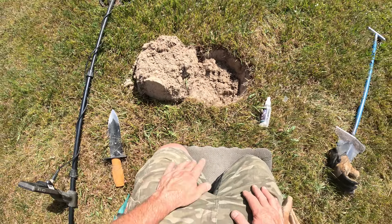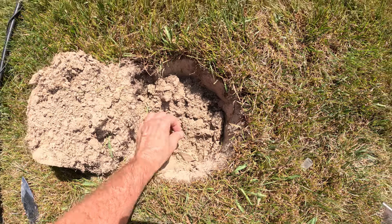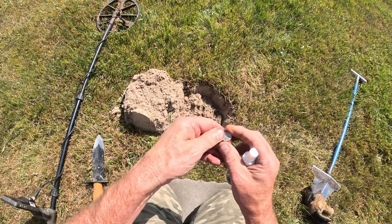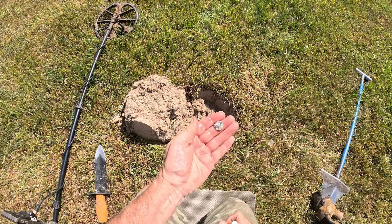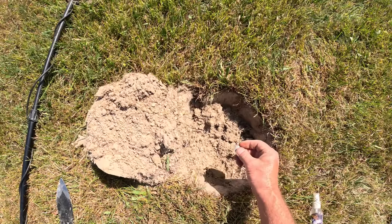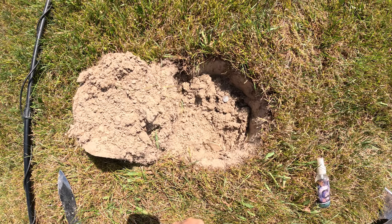Had a nice little high tone down in this dry dirt. Got our bottle out, because I think we've got silver. Going to be a Rosie, which is great. 1960. Awesome. Another piece of silver out of the old schoolyard. It's sure dry. Pennies and silver are ringing up about the same, so I'm digging a lot of pennies. Glad to see that silver dime. We're going to keep going.